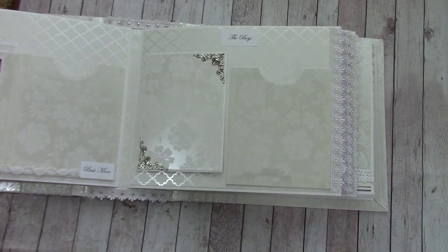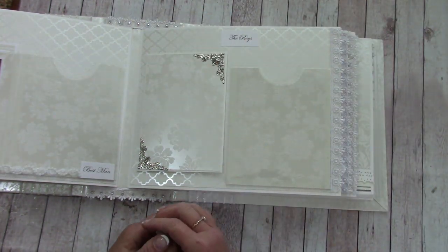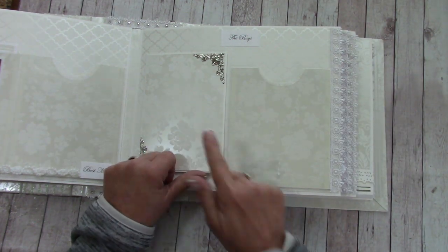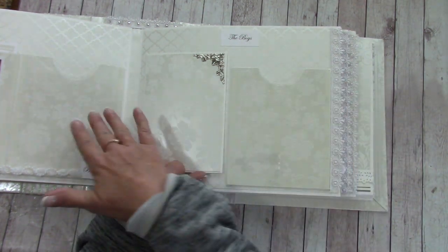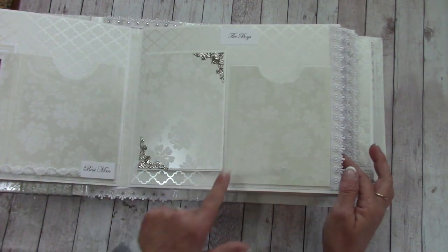My son and Jessica have three children together — three wonderful grandchildren — and they're all in the wedding wearing matching outfits. So this page is for the boys. I put their pictures up here and there's a slide spot behind; same idea on the other side, with a magnetic full page for that.